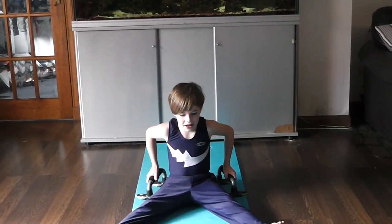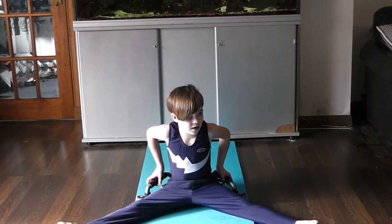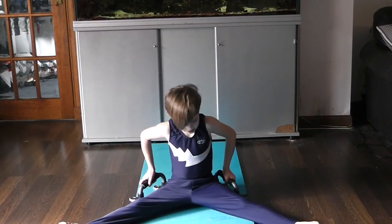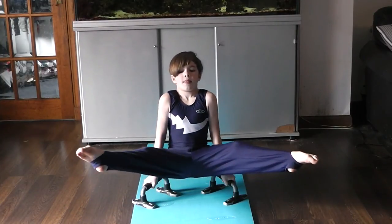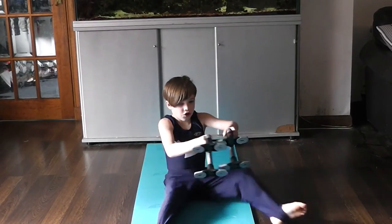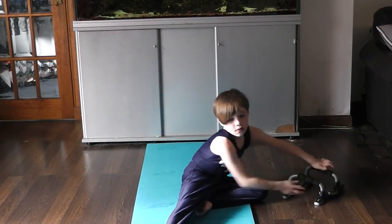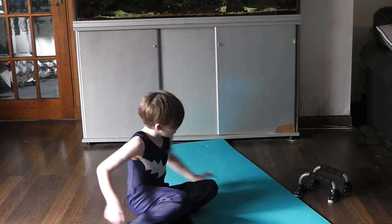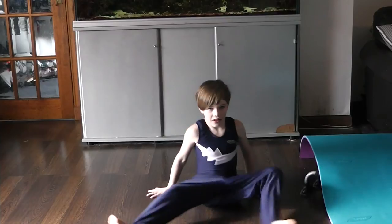The next one is a straddle lever. This time your legs have to be apart, about this wide, and your parallettes have to be here this time. Lift up and hold it in this position. If you get really good at this, don't use your parallettes and try and do this.